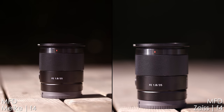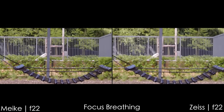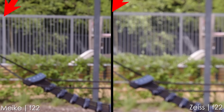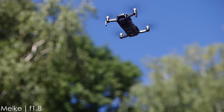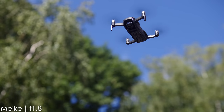And now the focus breathing test — it's really bad on both lenses. But the Mica lens does have less focus breathing. On the Zeiss Batis, we have more bars to the left at infinity, so it does have more focus breathing, which is a point for Mica. But still, it's bad performance in terms of focus breathing. And in real life, if the focus hunts a little bit, the whole picture is kind of zooming in and out. I don't like it for video work.